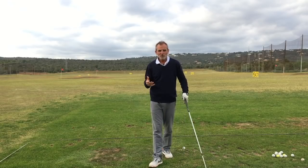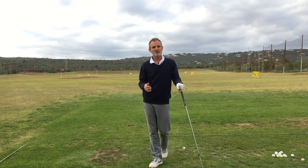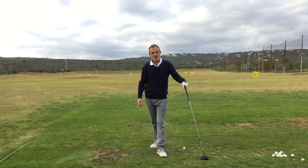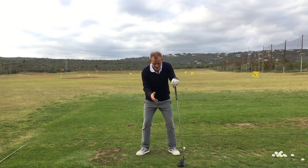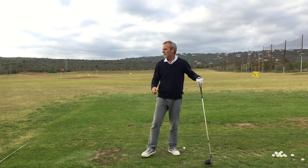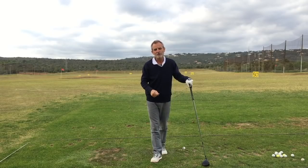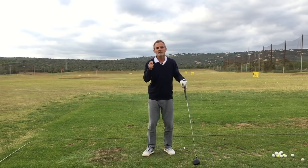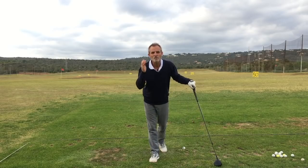What bullshit have we been sold over the last 50 years about the golf swing — about staying static and still, keeping the head still, keeping the left heel planted. How many times when you've missed the ball out playing with your friends have you been told it's because you move too much? What a load of trollop.